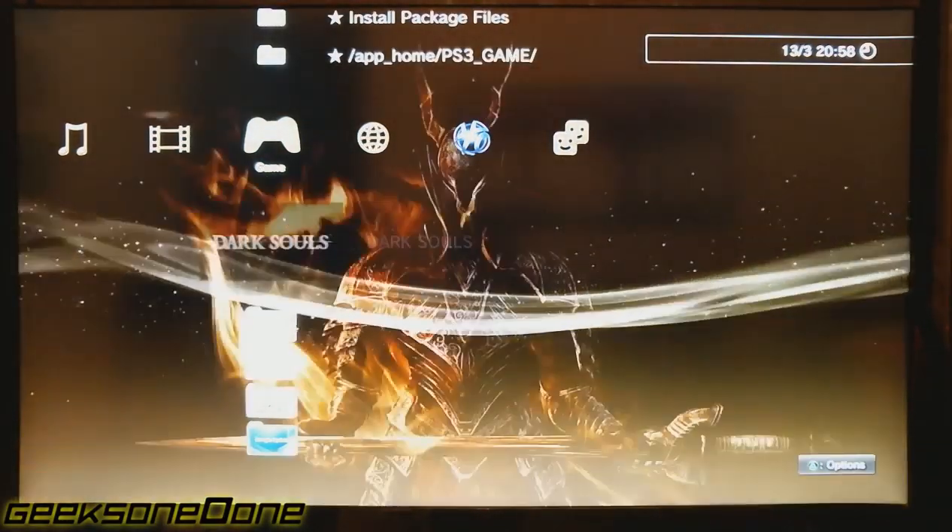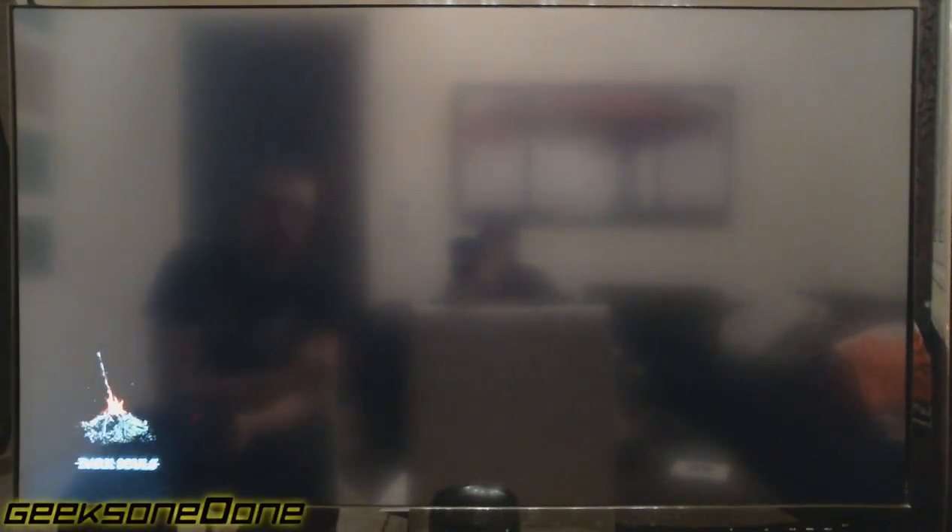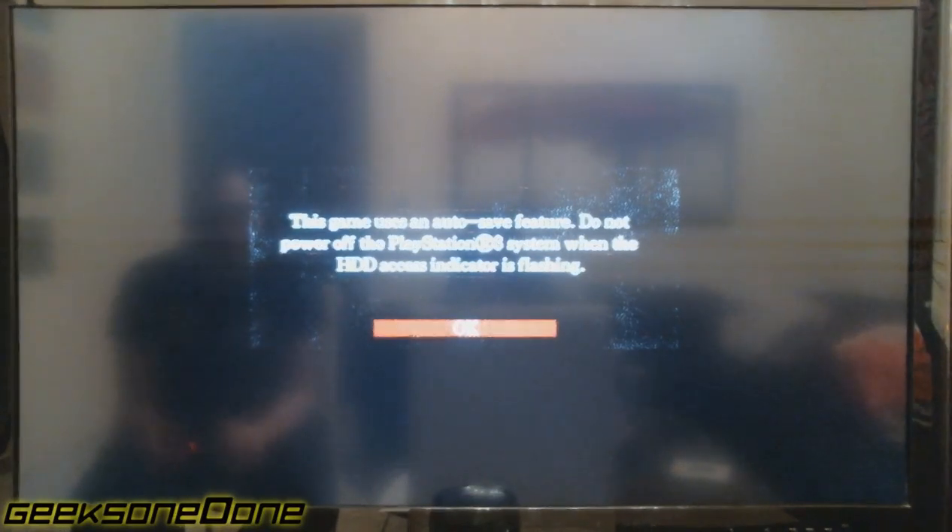Let's click on Dark Souls. And yes, it does work. I'm going to show you some game footage for those who needed convincing that this works.